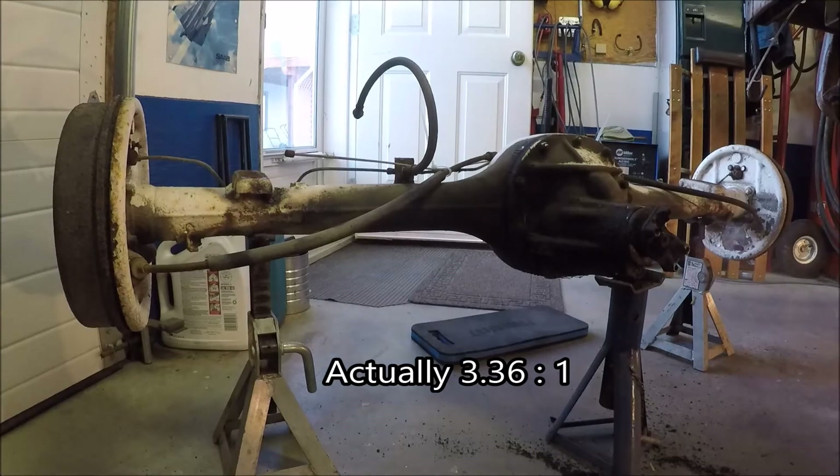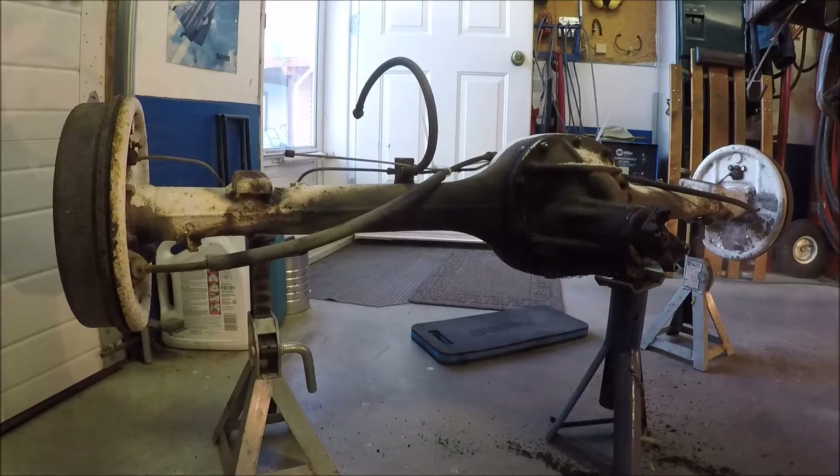I'll look it up on the internet and see what ratios that car came with, because this came out of a '57 Pontiac four-door with a 283 automatic in it originally. That would have been a powered glide. When I had the car it had a three-speed with a floor shift in it, and I was 16 when I bought that car. This rear end has served me well, so let's put it up for sale and see what we can get.